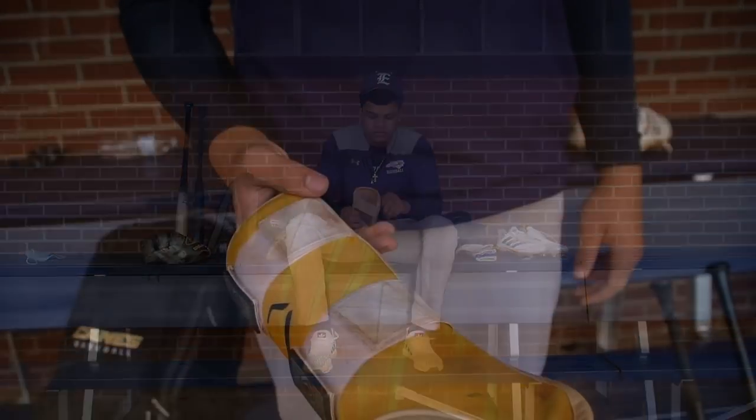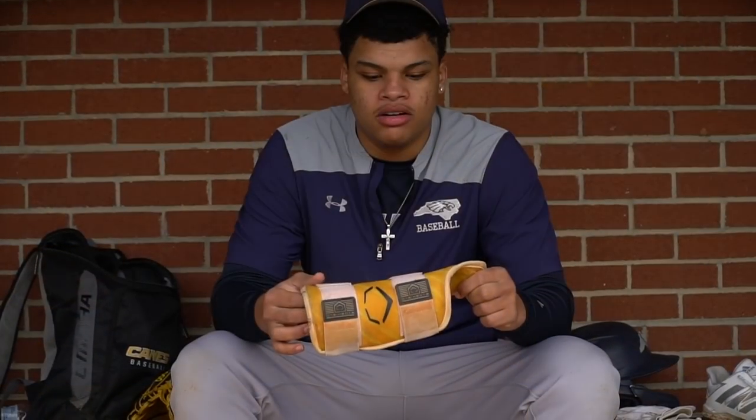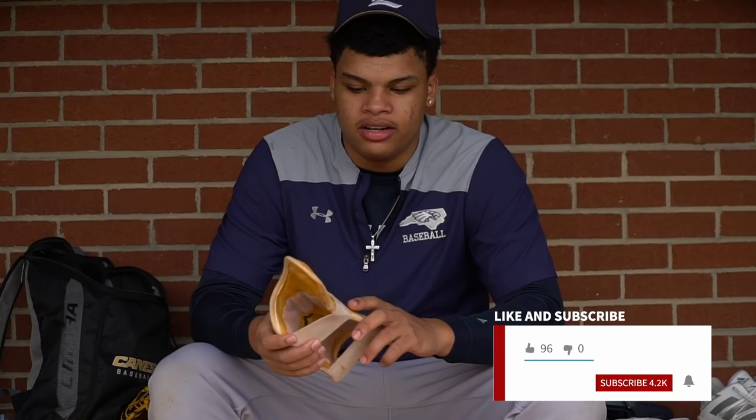I'm getting a new one — it's really old. I'm getting a new one for the Canes. I love the evil shield; I've always liked it. I've tried different brands and didn't really like them. This one has always just stuck with me.